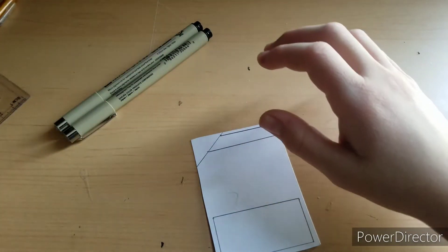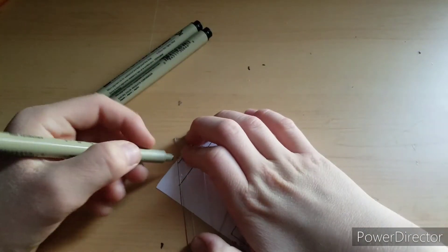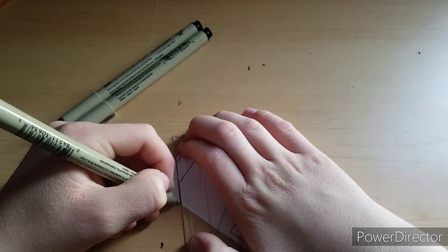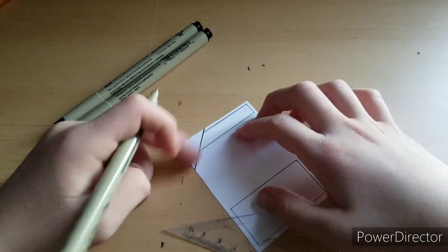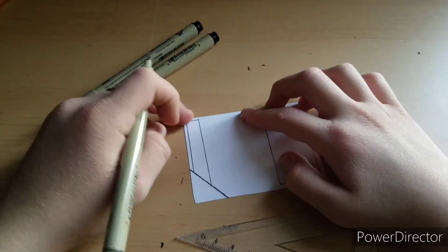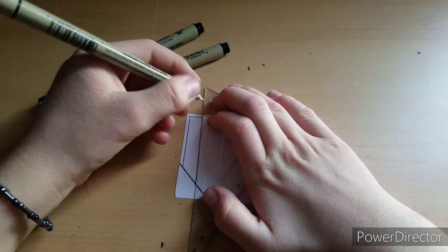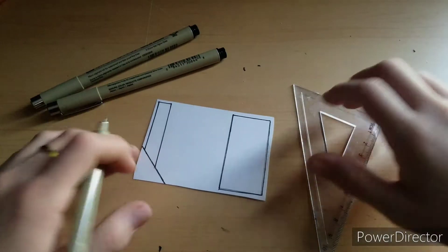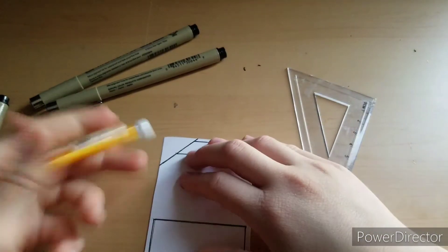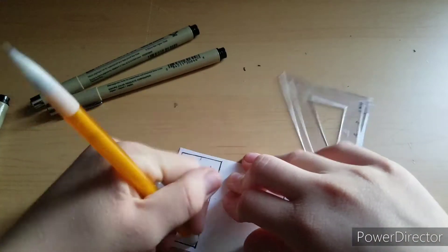I usually use the 0.1 to draw over the pencil lines. If you're more confident in your finelining skills, you can just draw the lines directly from the dots with ink. I don't want to do that in case I mess up, so I have the pencil to trace on. After I'm done with the finelining process, you can see it's a little darker. There's still some pencil showing through, so I go over and erase all the pencil lines.